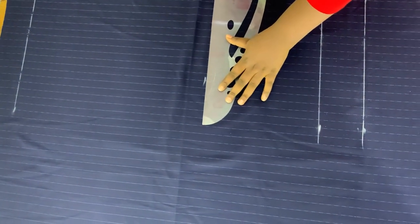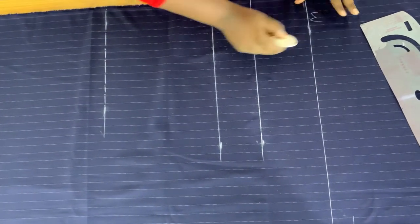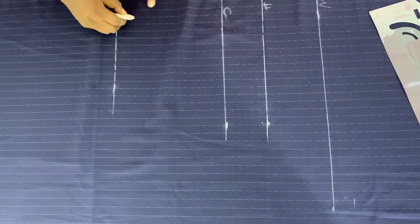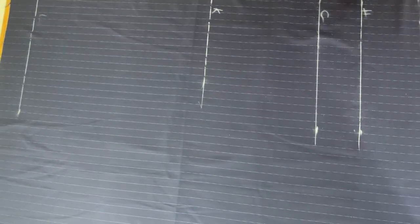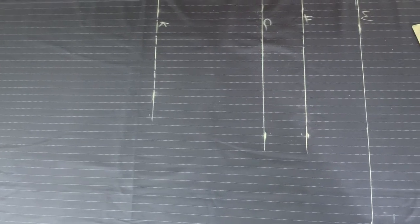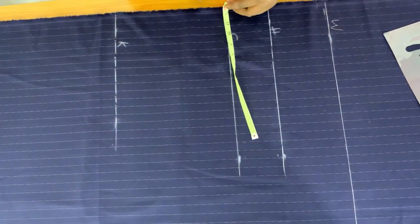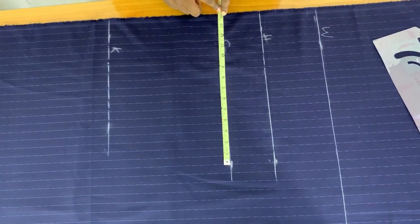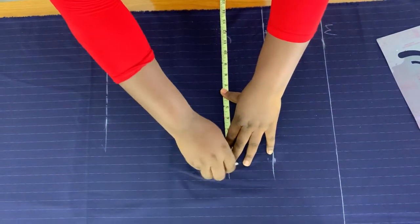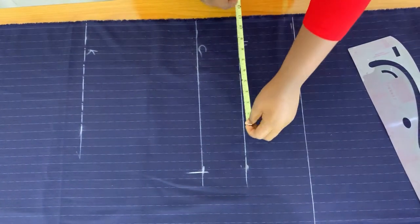So now: here is the waistline, here is the hip line, the crotch, the knee, and the length of the pants — and this side is the hemming allowance. On the crotch line, I'm going to mark half of the lap measurement. I have 13.5, so I'll mark 14, leaving a half inch for sewing. I'll mark the crotch length, which is half of one lap measurement. Then on the hip side, I'll mark a quarter of the hip measurement.